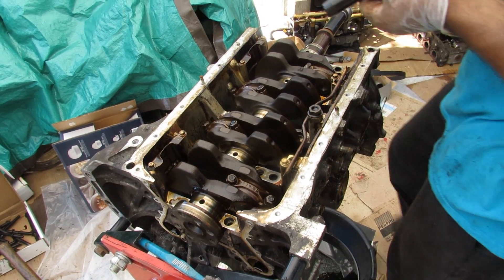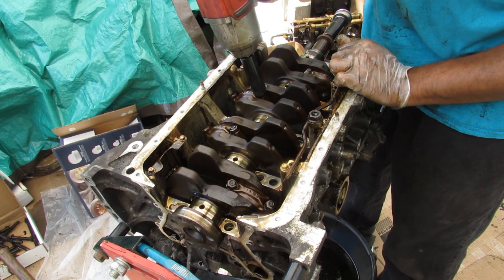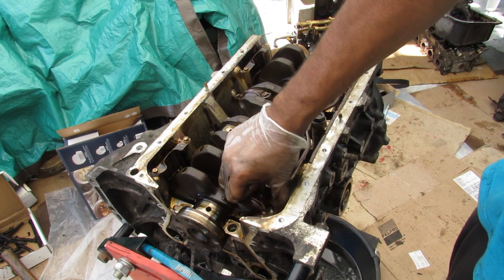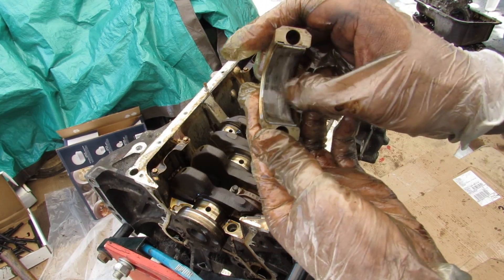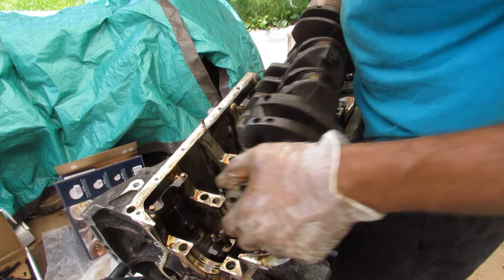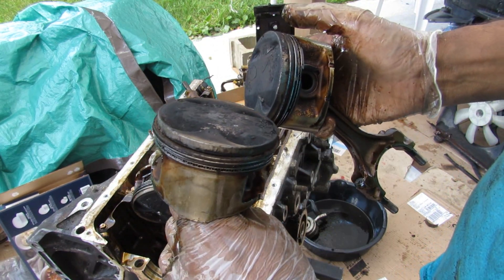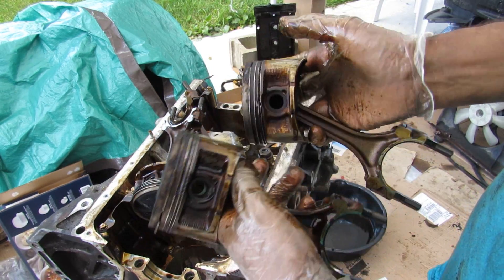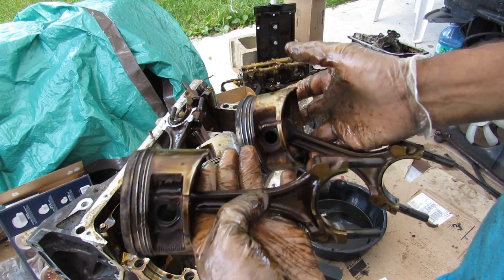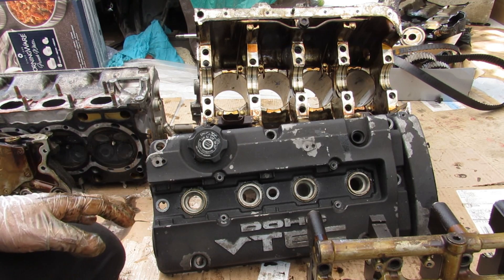One unusual thing about this Japanese engine is the use of a 13mm socket to remove the connecting rod caps — the weirdest thing I've ever seen. Removing the connecting rod caps, they look in good condition — a little bit of coating missing but not too scored up, so this engine had fairly good health after all. Removing the crankshaft, here's what the pistons look like: they're actually fairly large, which makes sense for a 2.3 liter 4 cylinder. They also have a fairly long piston skirt compared to more modern engines.